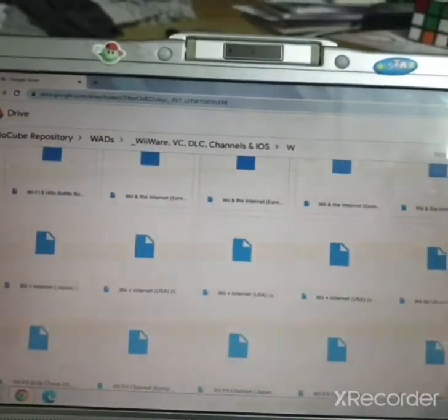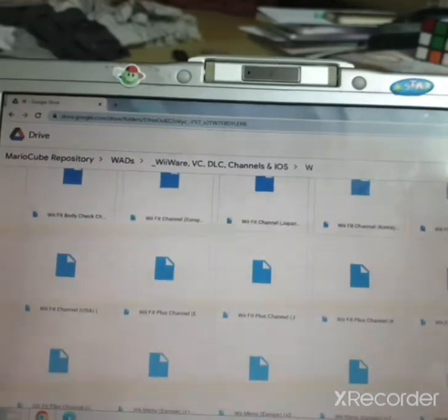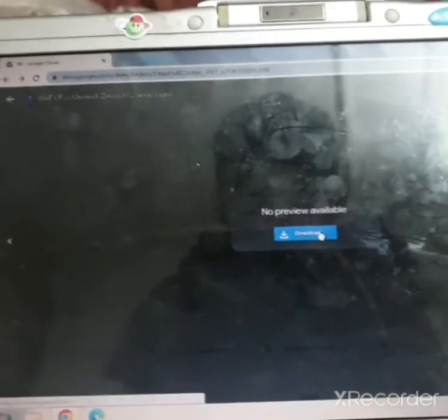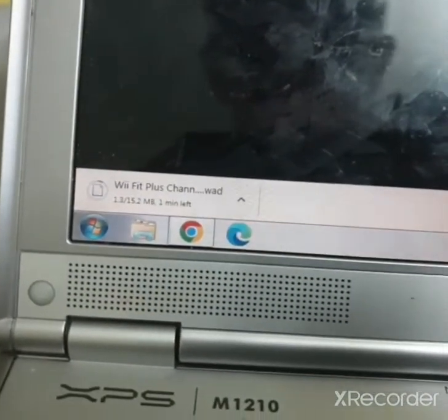Go all the way down to the Wii Fit Plus channel, for example. Say I want the Wii Fit Plus channel — you're going to want to press Download. As you can see, it is now downloading the file, so this might take a while, so be patient.